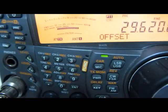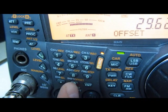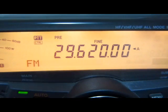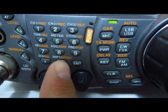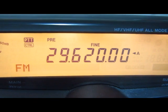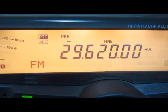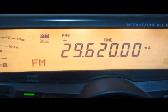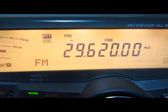Once we have the offset set, we push function and the shift key. Now to make sure we want to go down, we hit just the shift key. When we hit it, a minus sign comes on above the display. If you push it again it'll go back to nothing. If you push it once it'll be positive and go up 100, or you make it negative when you select the minus.